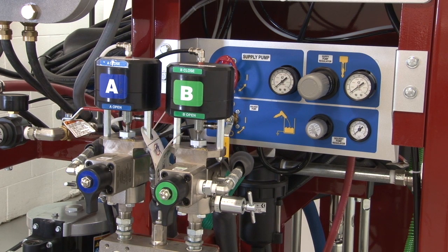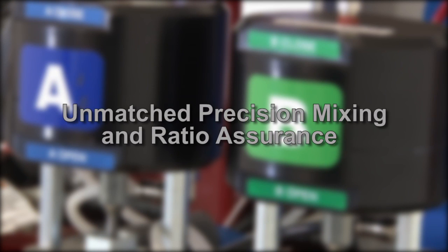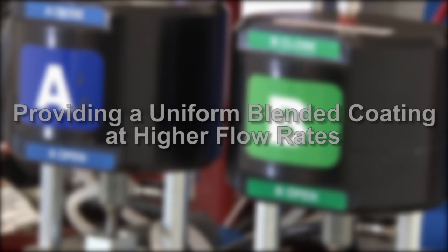The Spraymaster EP system features Graco dosing technology, which provides unmatched precision mixing and ratio assurance. The catalyst is also injected at a higher pressure into the resin, helping provide a uniform blended coating at higher flow rates.